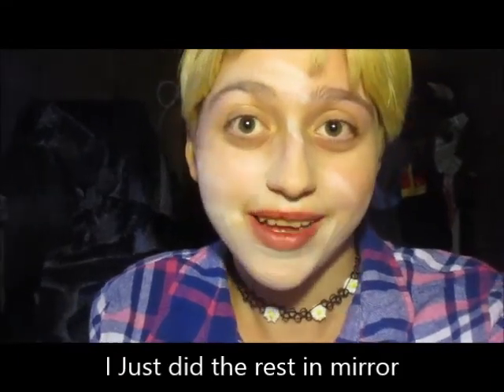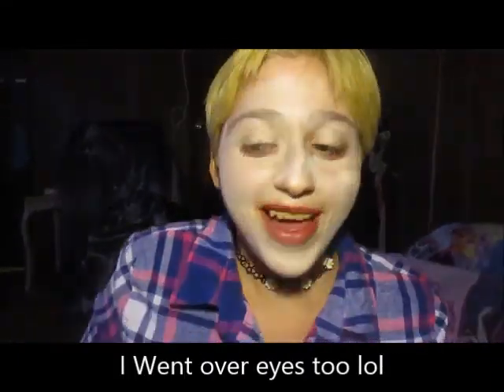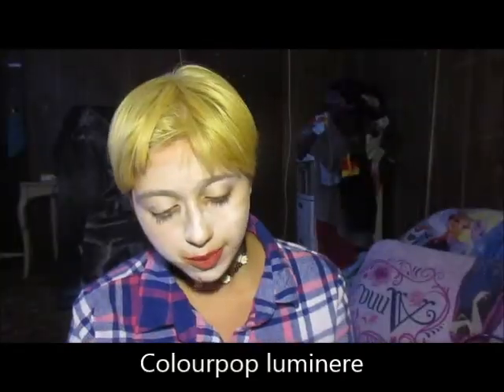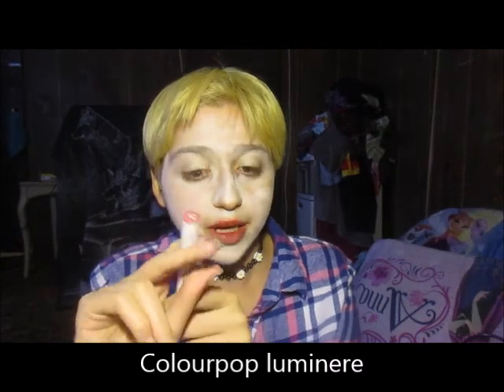Okay, so now that we've got the face done — I look like a ghost, kind of like a scary ghost. For lipstick I'm going to put on Lumineer, that's matte by the Caffeine Lights collection.